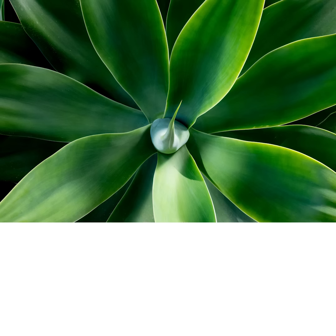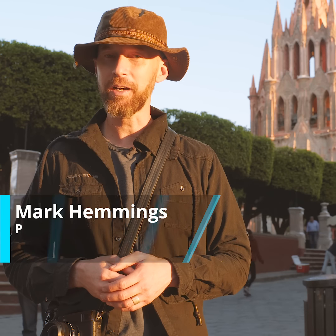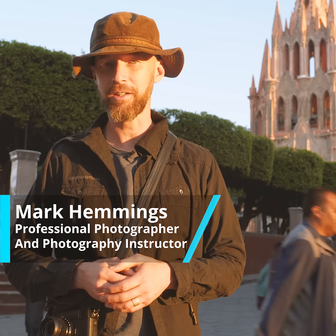Have you ever taken a blurry photo with your digital camera? If so, the chances are that your photo was simply out of focus. In many cases, your camera will do an excellent job automatically deciding where to focus. But there are also times when it fails, and your photos end up blurry. So if you want to take tack-sharp, stunning photos every time, it's important that you know how to set the focus yourself. My name is Mark Hemmings, and I'm an internationally recognized photographer and photography instructor. In this video, I will show you how to correctly set the focus on your digital camera so you never take a blurry photo again.